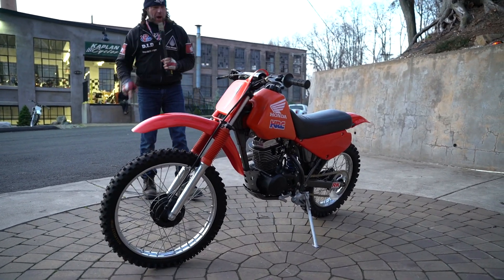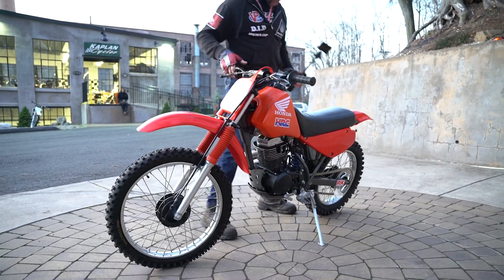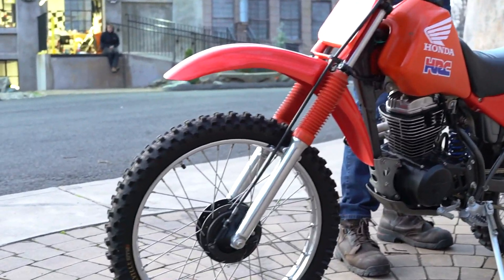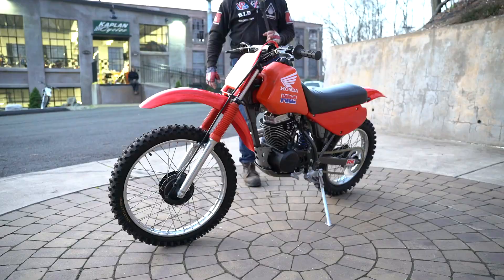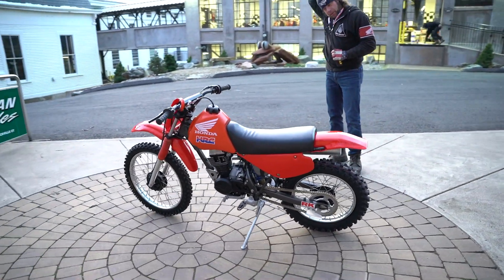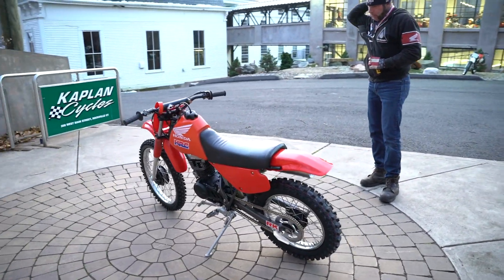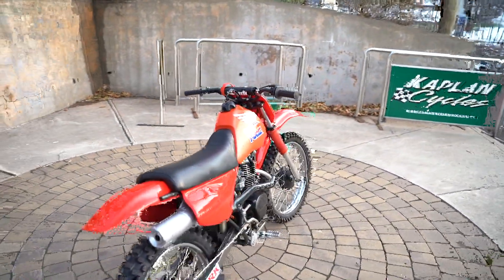More pro riders — whether flat trackers or crossers in other disciplines of racing — practice on these XR100s and have more time on them than any other bike ever made. And I can tell you, with the right rider on these things, they absolutely haul the mail. This motor is brand new — our bike has been completely reconstructed.